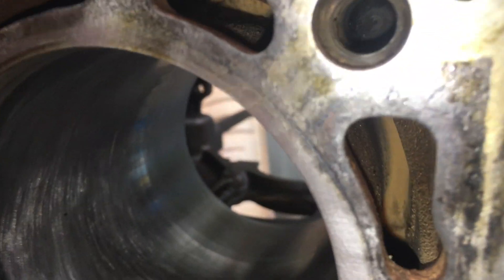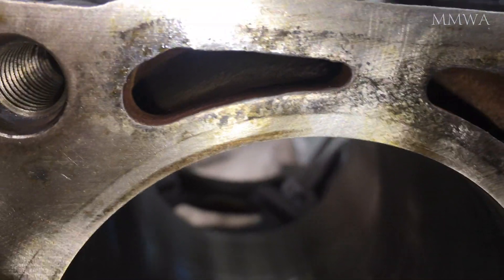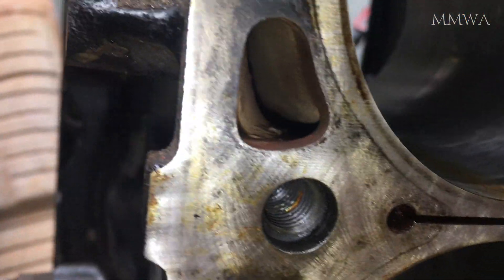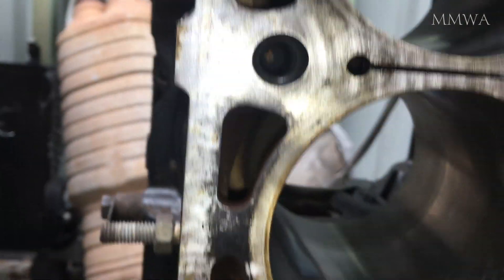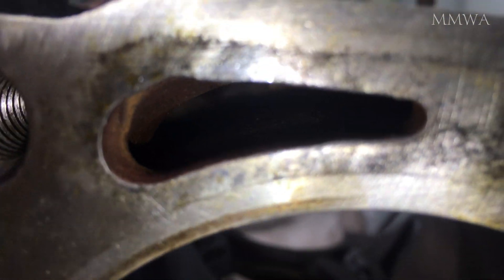Just out of interest, if anyone cares, you can see the wall thickness of the bores on the M104 block here. It is thicker at the top, obviously. Unfortunately I don't have an ultrasonic measuring tool — I'd love to know what the actual bore thickness is stock. It seems pretty thick; just looking at it, it looks like it's more than five millimetres, which is quite impressive really.